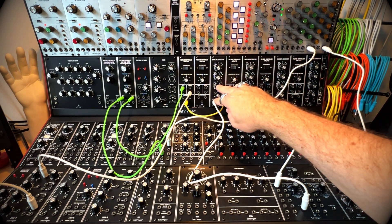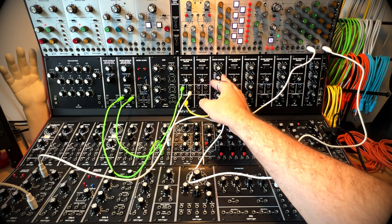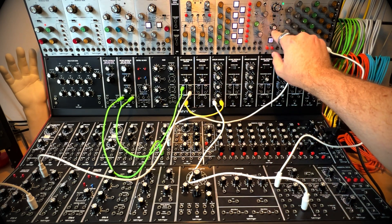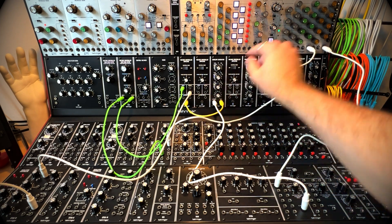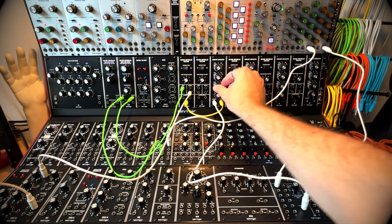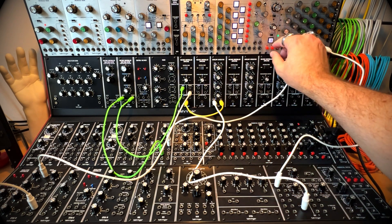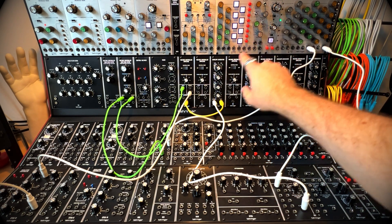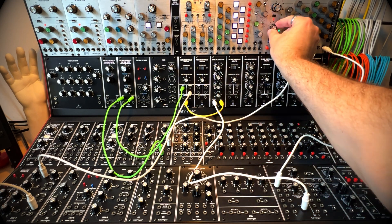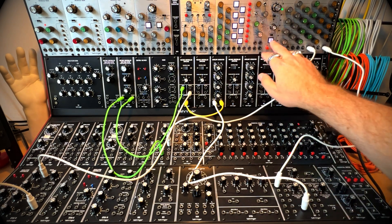If you're getting artifacts that you don't want based on your envelope settings, make sure you're not adding to how long the gate is open by having a wide pulse width. We'll take that all the way down, and then you're getting only what's been shaped by your envelope generator. Just something to bear in mind.